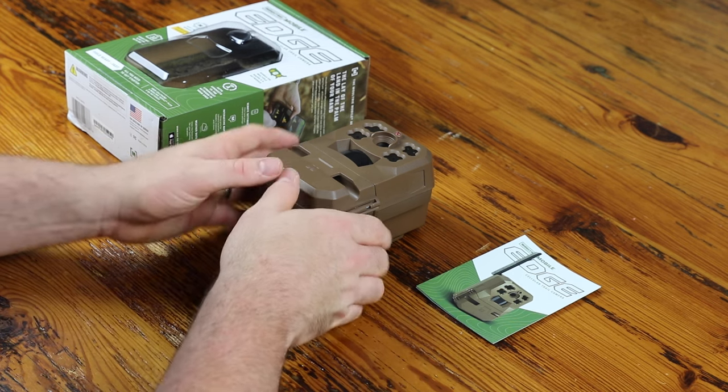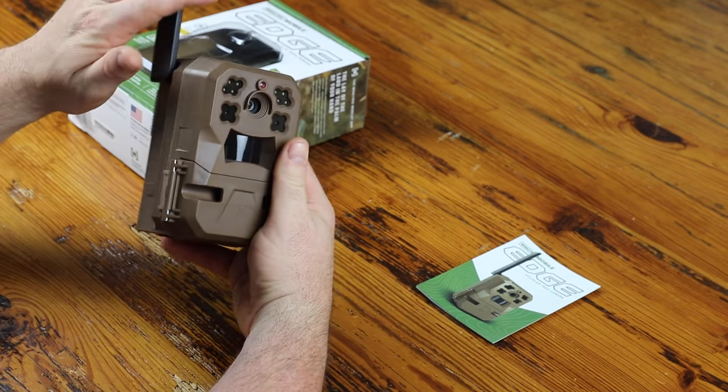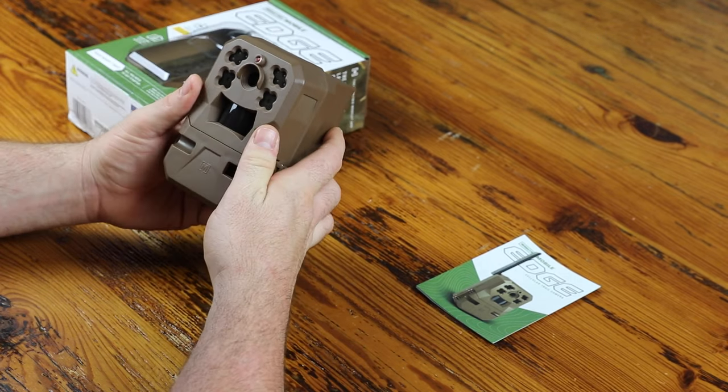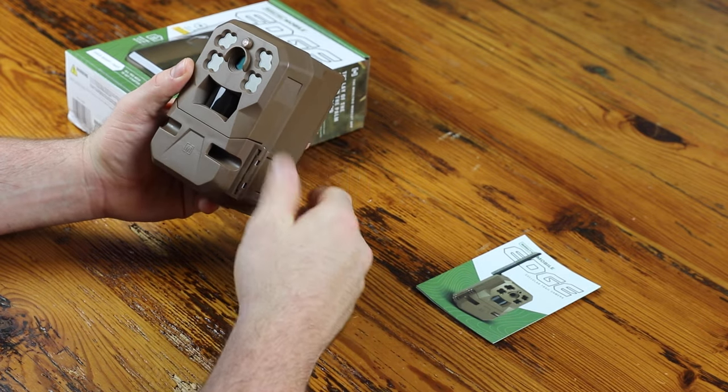One is the antenna is already attached — no assembly required. Just flip it up when you're ready to use it, and down for easy transportation and storage. Another difference is the lack of an SD card slot. That's because the Edge has built-in memory, so you no longer need an SD card.